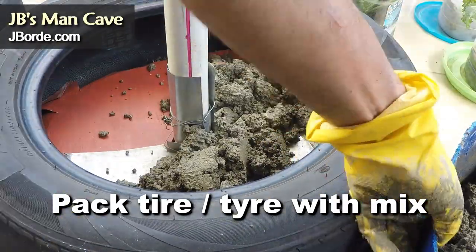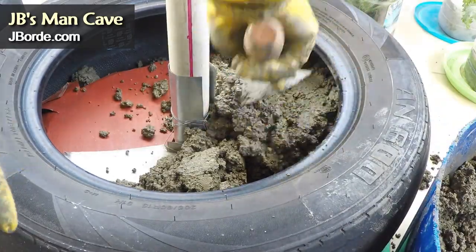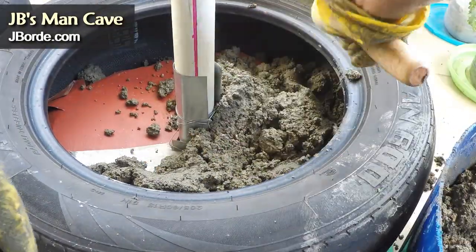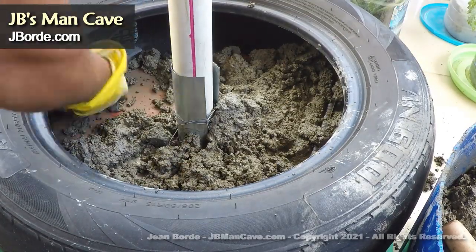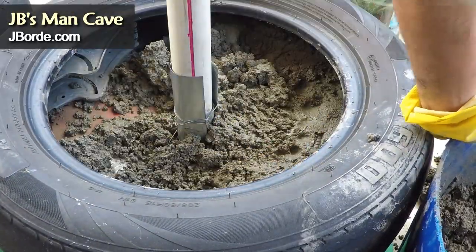Do it exactly as the directions say so you have a strong mixture. If you put too much water it's going to get weak — this tire is going to be filled with a lot of weight, so you want a firm, strong mix. I'm packing the tire and also packing scrap metal all around it, which gives strength to your mix.